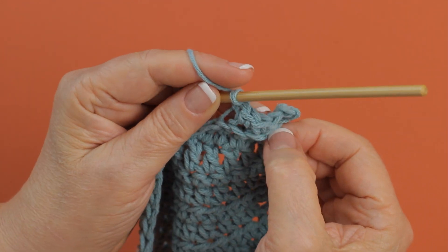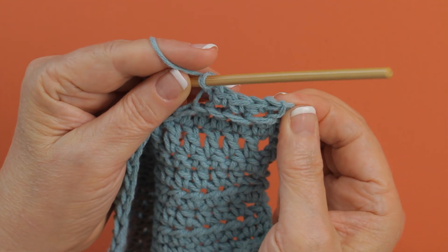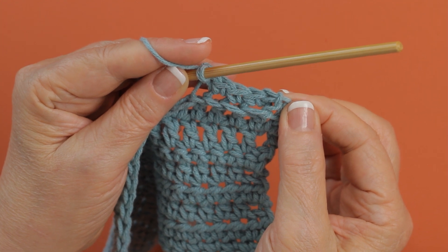It's these loops right here — they're originally the front loops of the stitch. And if you are told to work into the free loops of a row or round, those are the loops that you would be working into.